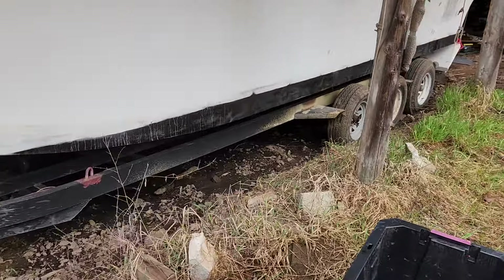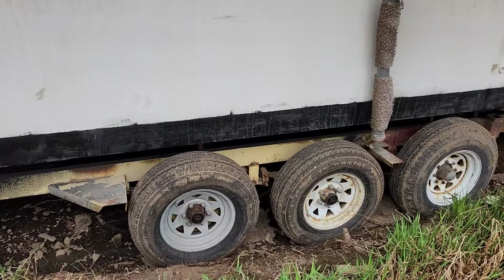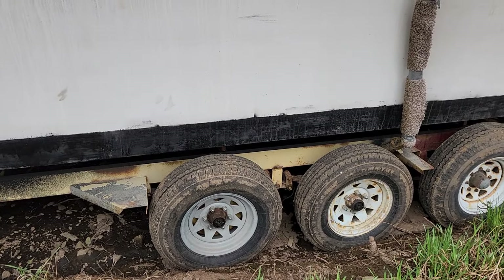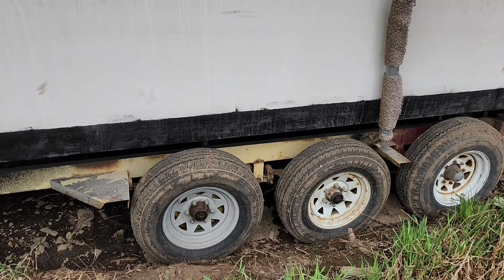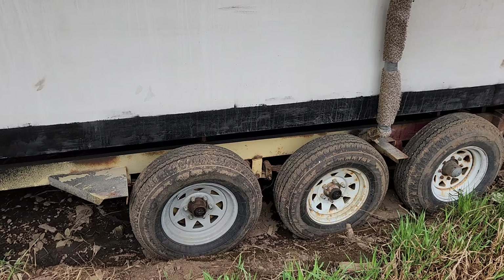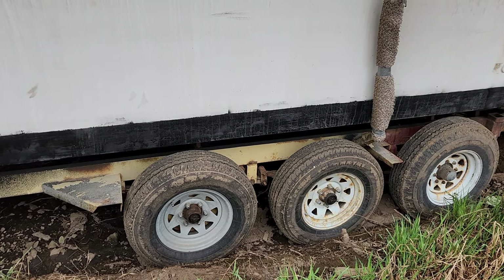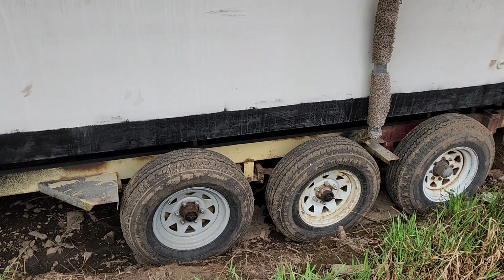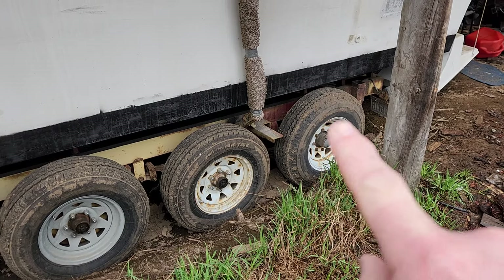We did put new tires on it. We tried to take this out to a local lake last fall and all four of the front two-axle tires blew within five miles of the house. New tires are really expensive — these are an eight-lug and a bigger tire.